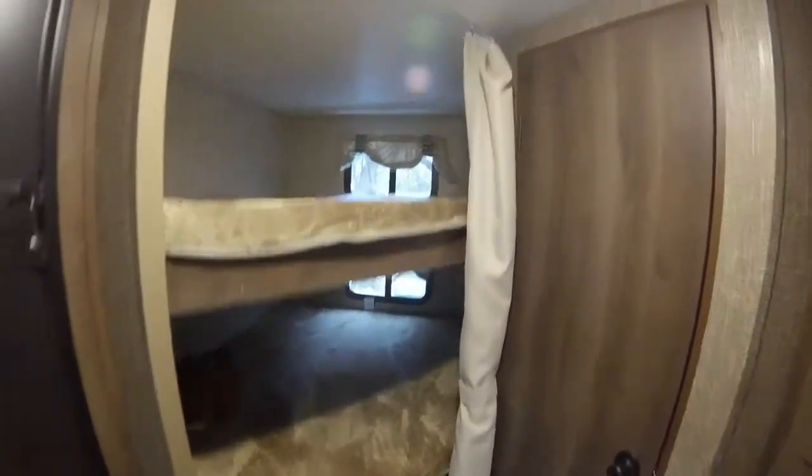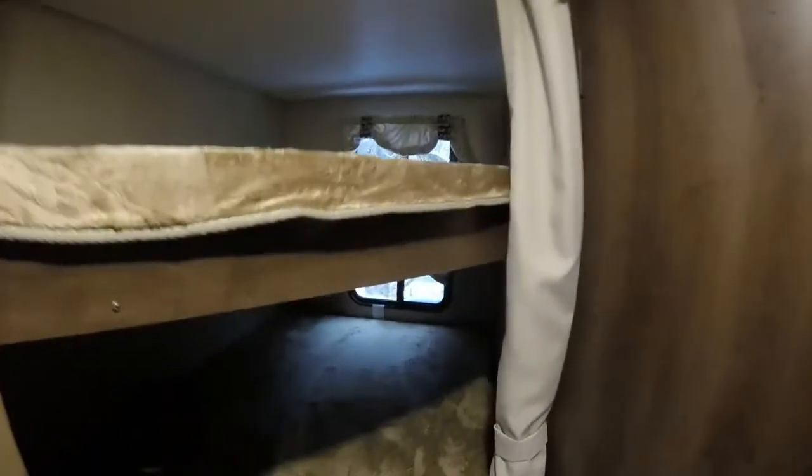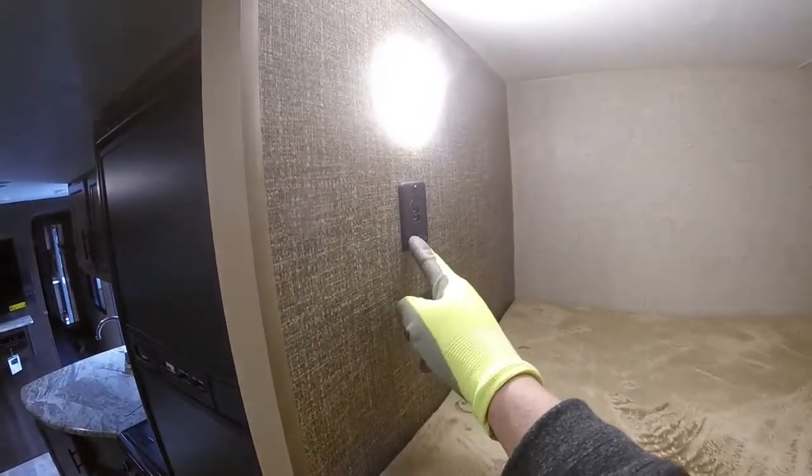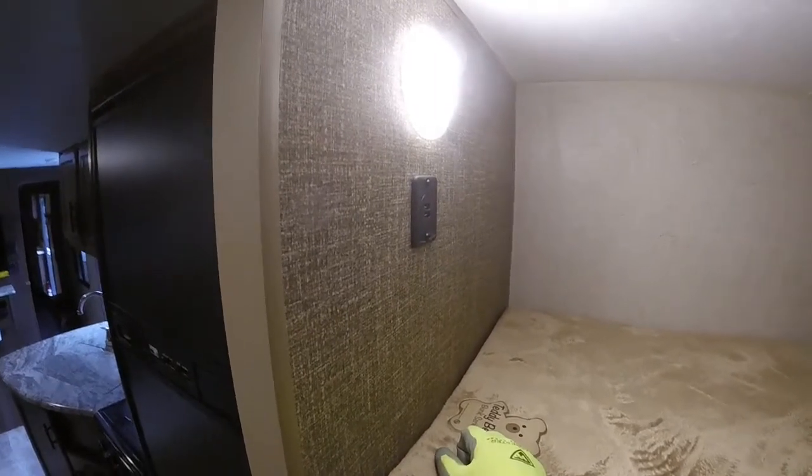You've got double wide bunks in the rear. These have windows built into each one of them, so it gives you plenty of daylight. They also have USB jacks right on the wall here, so you can plug in a phone or an iPad — anything you'd like right in bed, should your kids be into that.